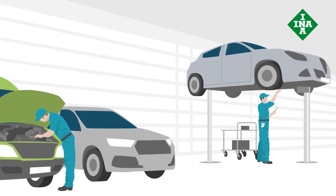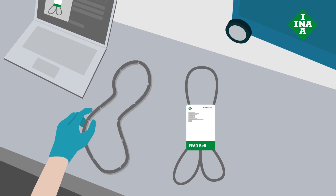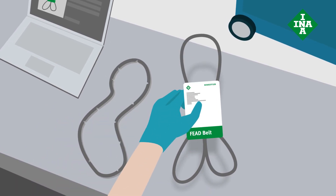These belts are subject to age-related and stress-related wear. However, a malfunction of the surrounding components or undesirable external factors, such as oil leaks, can also have a negative impact on the durability of the belt.